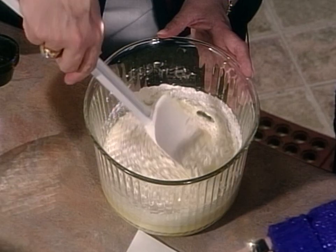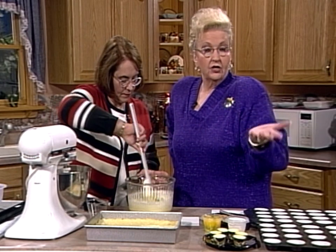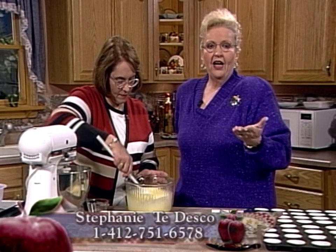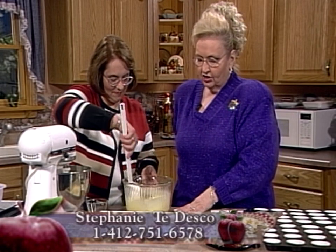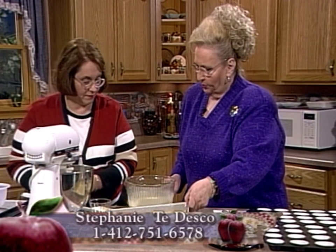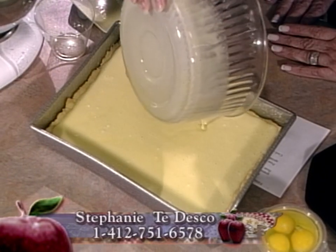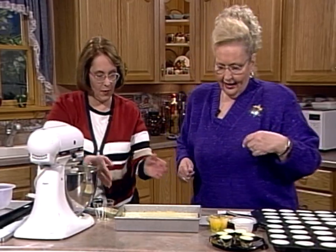You keep the oven temperature the same — 350 — as when you baked the crust. While she's folding that in, let me give you information about where you can contact her for Christmas cookies or a special occasion cake — maybe a happy birthday Jesus cake on your holiday table. You can call her at 412-751-6578, and that's in the Pittsburgh area. Now you're going to pour this over the crust — see, nice and smooth. Make sure it gets into all the corners. No lemon rind in it — it can make it a little bitter.